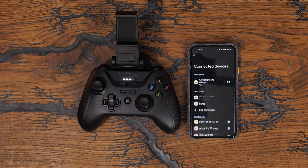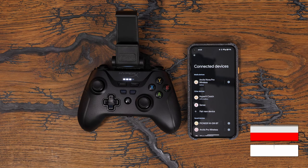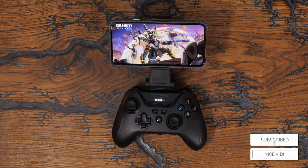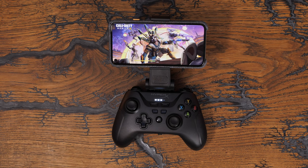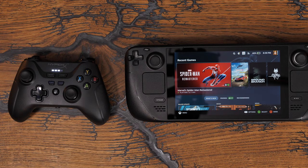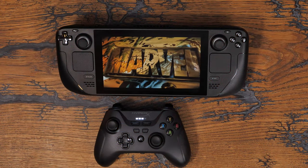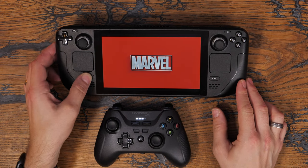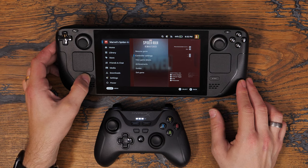Pretty straightforward setup, and this connectivity runs through to other devices as well. If you're using it on PC, you use that 2.4GHz dongle that you saw earlier, plug it into your PC, flick it into wireless mode, and it automatically pairs and just gets going. I did connect it up to my Steam Deck, which seems a bit pointless because the Steam Deck obviously has controls on it, but it's a demo of the fact that it's multi-compatible, so you can connect it up to multiple different devices.